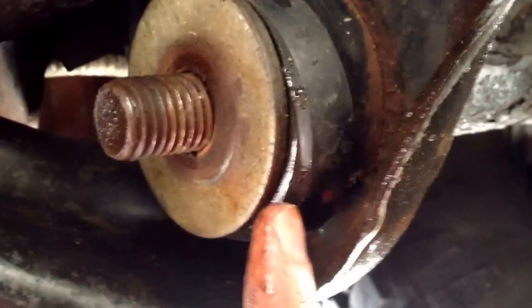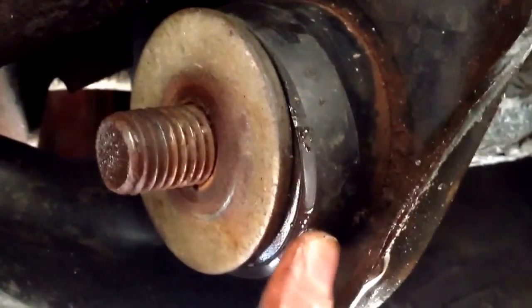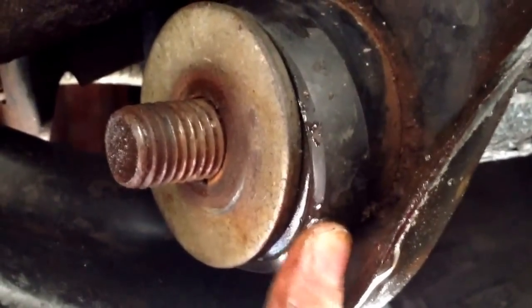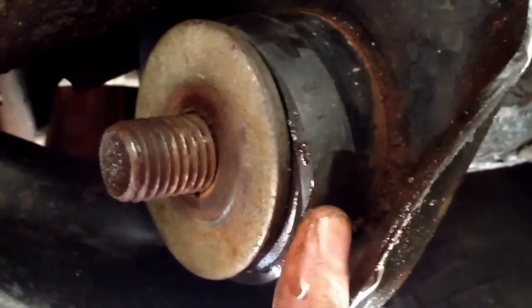These are the bushings I was talking about, and this is why I need to replace them. This thing is bulging out pretty good. I get a clunk and a scraping noise every so often, especially when I come to stops or go over small hills. The other side should be just like this side, except the bracket is reversed.